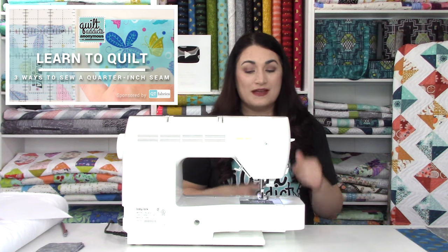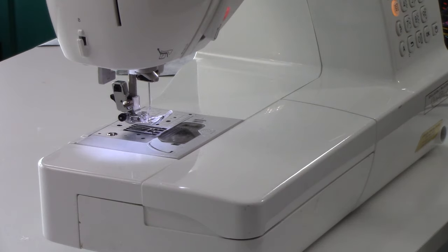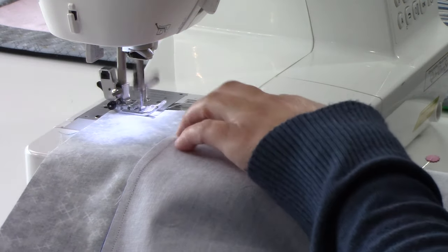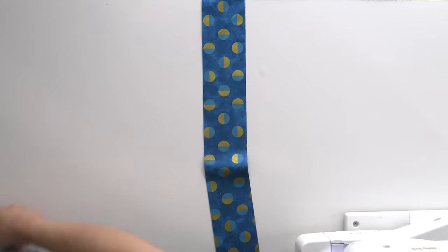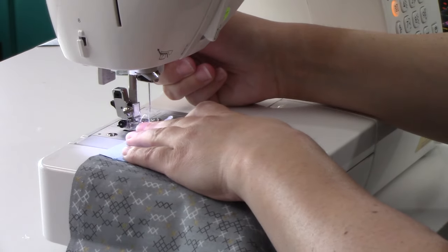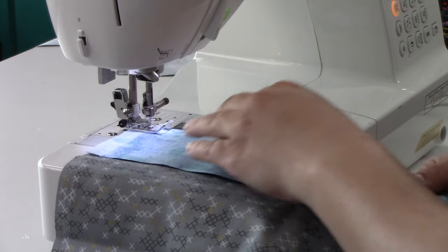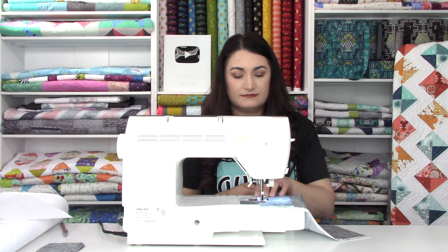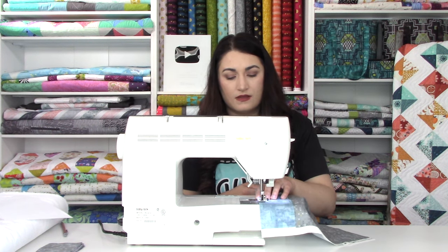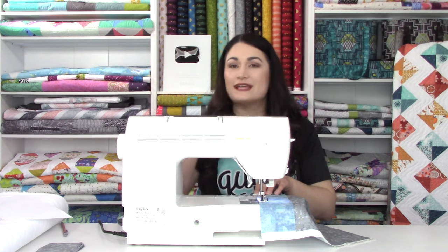We'll link it up here and in the video description down below. On my machine, all I have to do is hit a special stitch and my needle will move so that if I keep my fabric edge in line with the side of the presser foot, it'll be a quarter inch seam every time. So now I'm going to unfold these fabrics and line them up right sides together. With my selvedge edges even, I'm going to start at the very edge and sew all the way down. I don't pin this — I just lift it up, get my edges together, hold it with my finger and let the sewing machine take it.